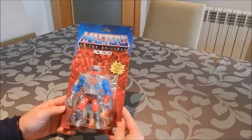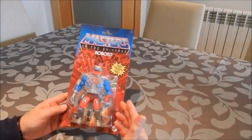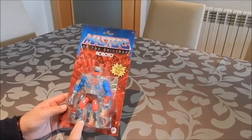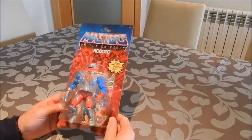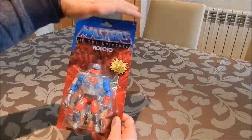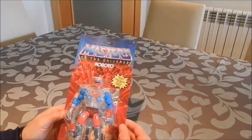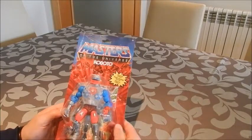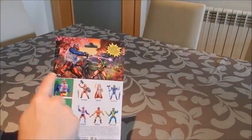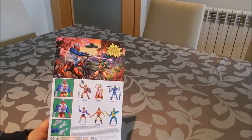What we've got here is the recreation for 2021 of the classic Masters of the Universe character. Roboto is accompanied by a mini comic book, and it absolutely captures the essence of the classic figure and the blister. On the back, beautiful artwork — one of the main reasons why I actually keep these figures in boxes.